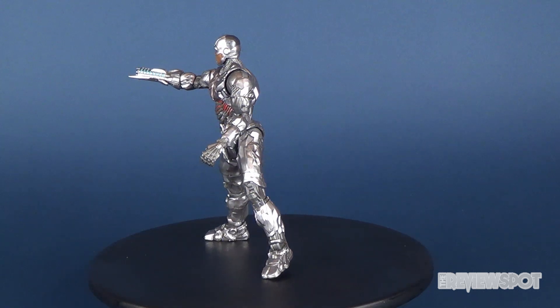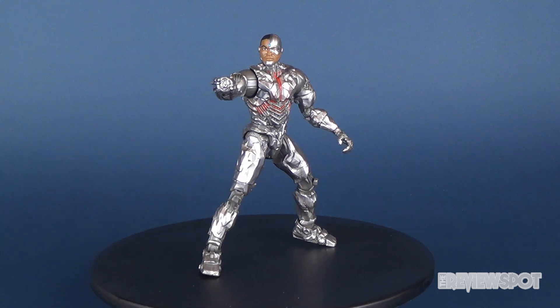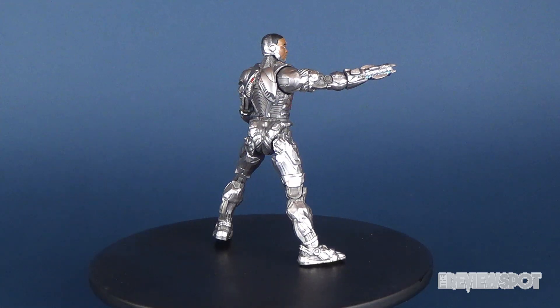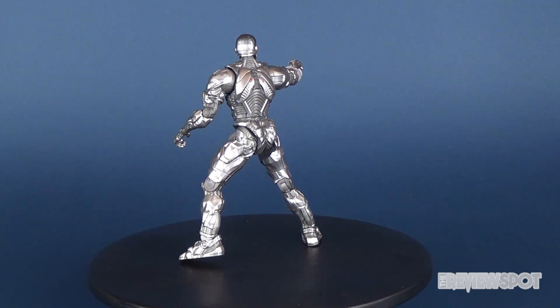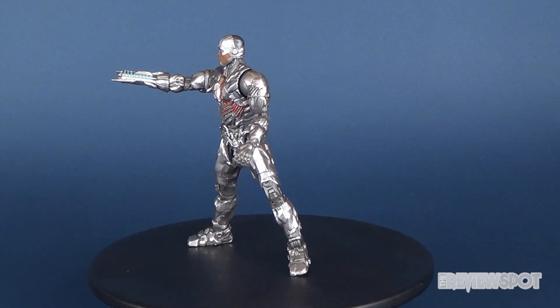Did he make the top three, and how did Steppenwolf turn out? Stay tuned for the next video where we'll have a look at the Collect and Connect Steppenwolf from the Justice League line. As always, thanks for watching — if you haven't subscribed yet, hit that subscribe button and select the bell icon to turn on notifications so you'll always know when new videos are coming up.